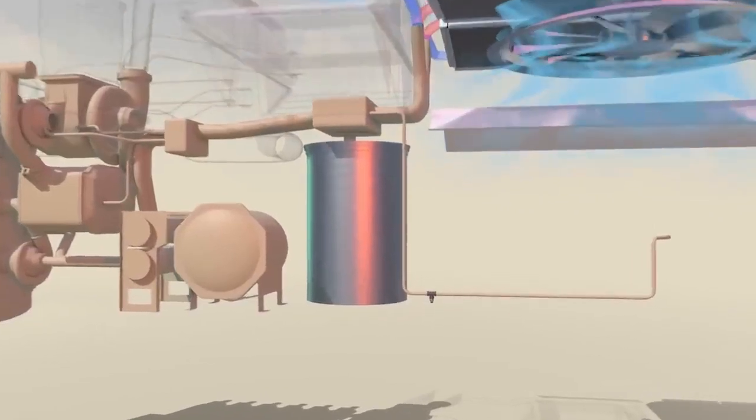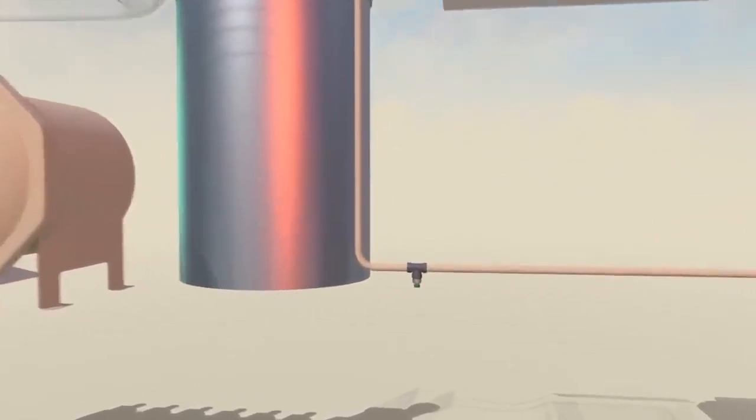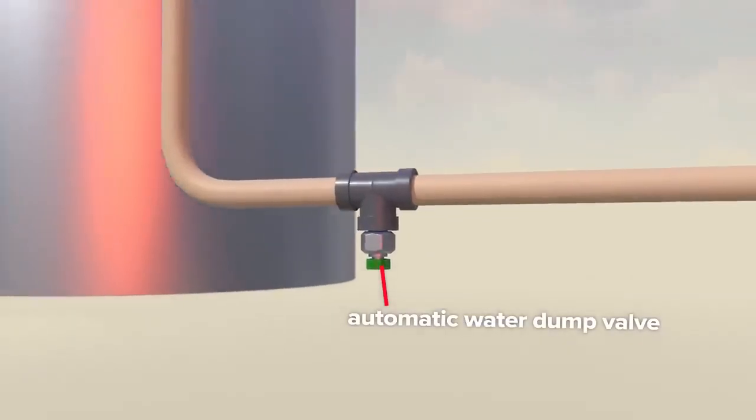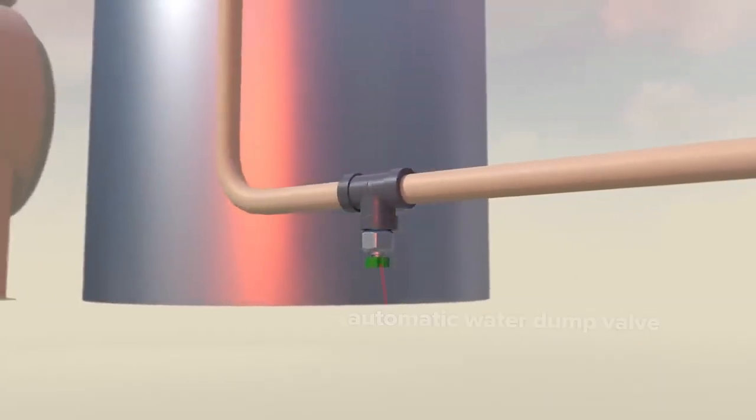If the locomotive is not running and temperatures drop below 40 degrees Fahrenheit, automatic water dump valves open, draining the system to prevent freezing.